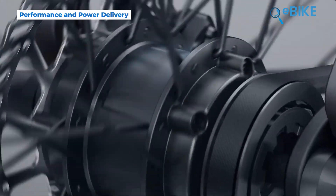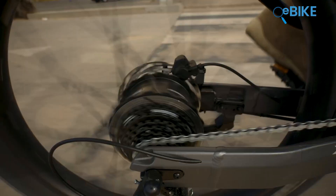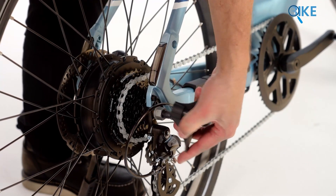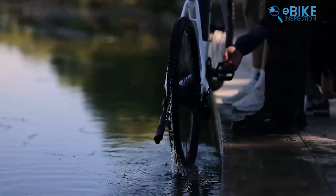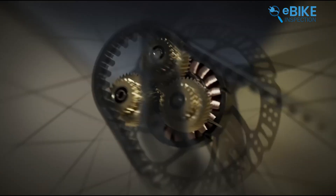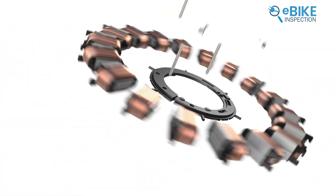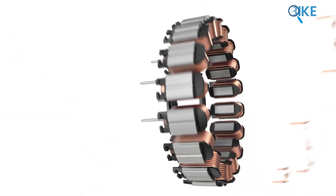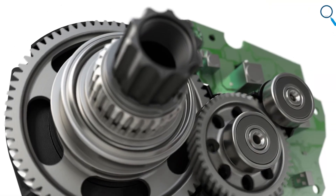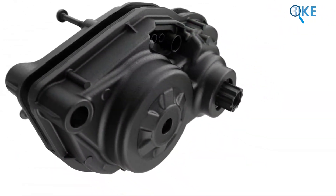First up, the hub drive motor. This is probably what you picture when you think of an e-bike motor. It's literally built right into the center of your bike's wheel, either the front or the rear. Think of it as a self-contained unit that spins the wheel directly. Inside that hub, you've got copper windings and magnets. When electricity flows, it creates a magnetic field, the hub spins, propelling your wheel forward. It's a direct shot of power.